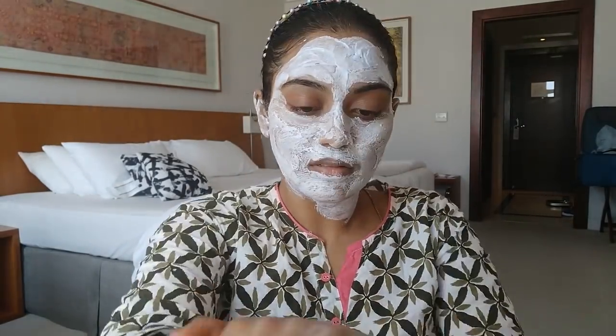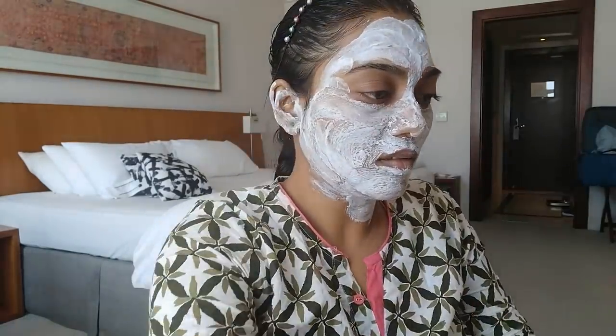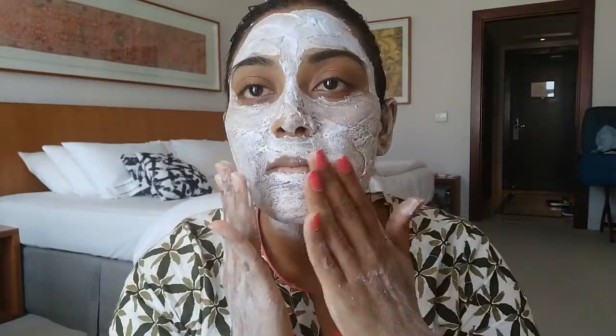Apply the post-bleach cream or serum on the bleached area for your skin to achieve radiant fairness. Since the bleach and steam have opened the skin pores, it is always advisable to close the pores afterward.